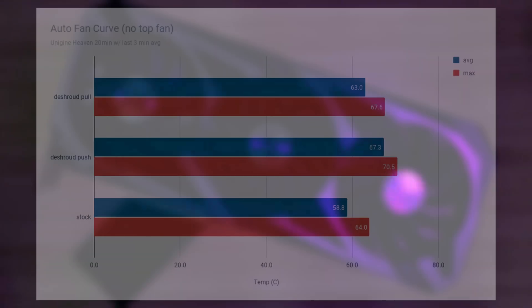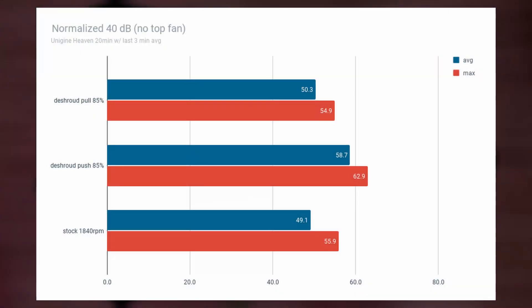Let's take a look at the normalized sound test at 40 decibels. The pull does come in much closer in temperature, only with one degree difference on average, but with the max temperature it's seven degrees hotter. Whereas the push orientation is actually a tad bit cooler comparing max temperatures.